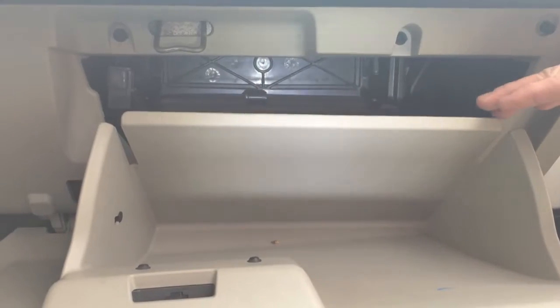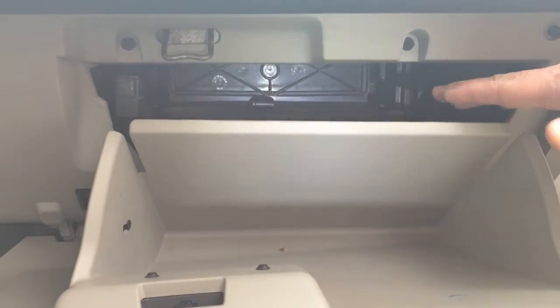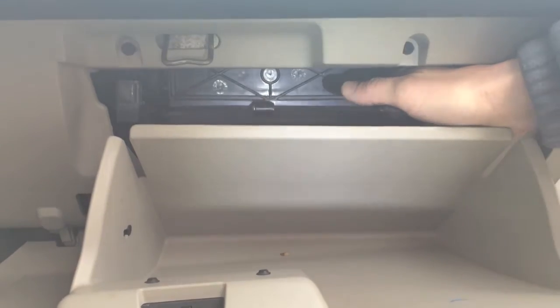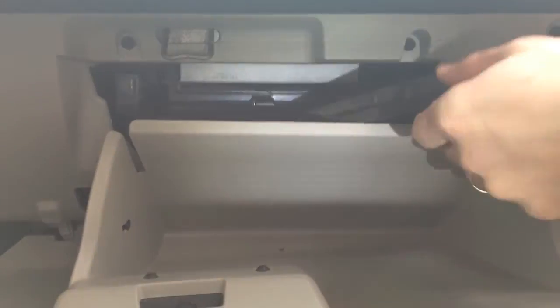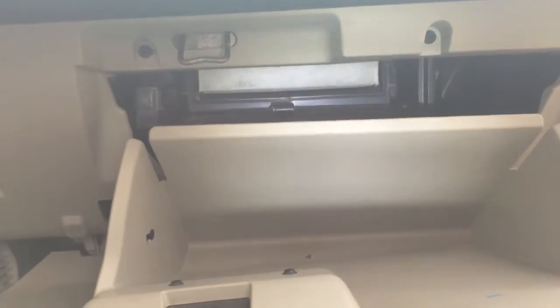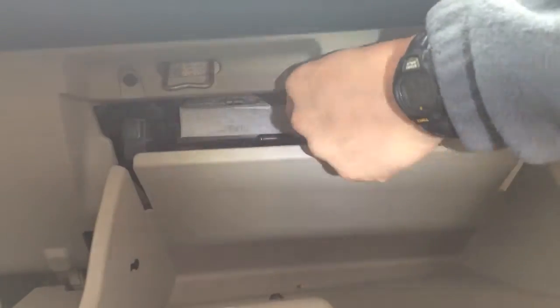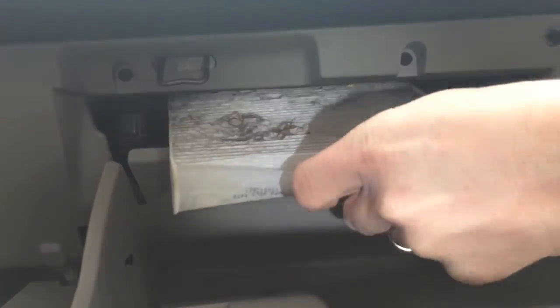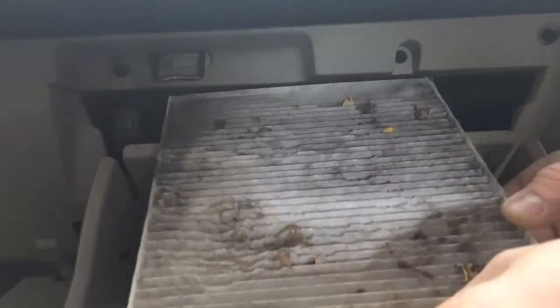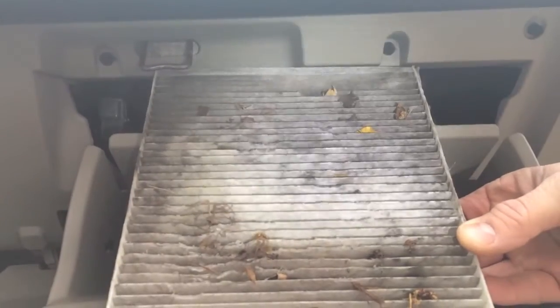Behind our glove box cover, we have the casing for the cabin filter. There's a cover on the cabin filter that is attached by two clips on the sides. I'm going to go ahead and unclip each one of those, and then I'm going to pull out the cover to the filter. Reach back in there — the filter is behind that cover. Not a lot of room, but I'm going to squeeze it out, and we now have our cabin filter, which, as you can see, is very dirty.